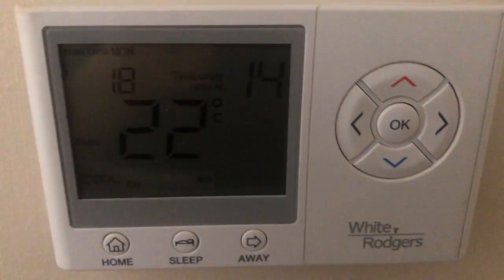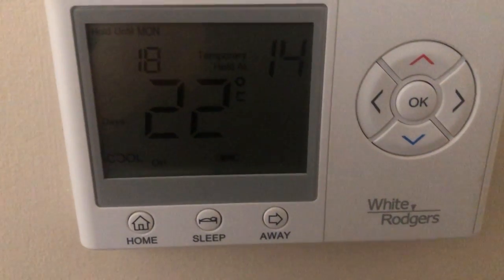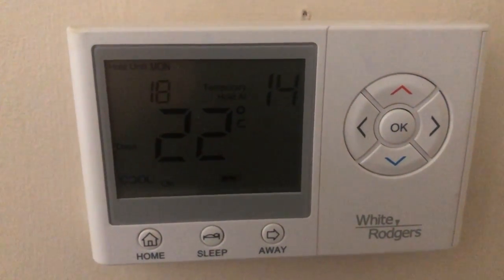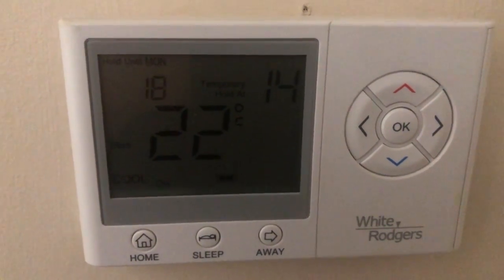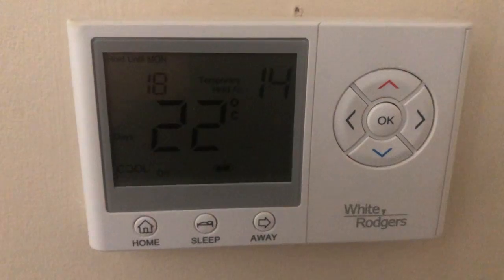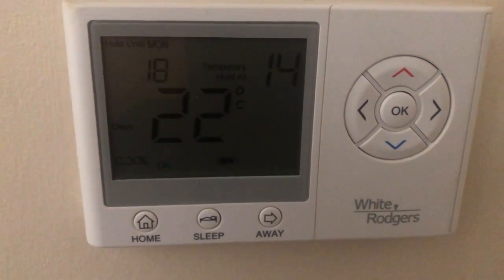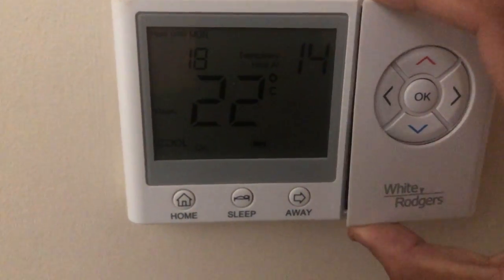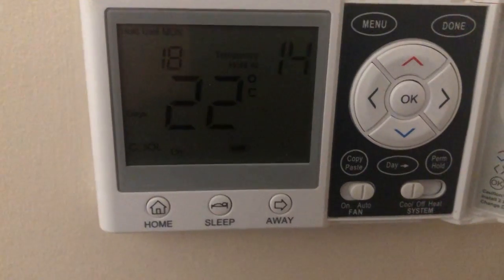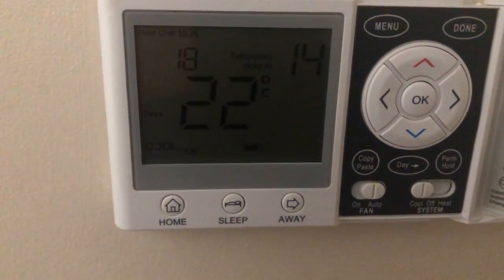Welcome to my video. Today I'm going to talk about something related to the White Rogers thermostat. A very common but sometimes pesky problem has been brought to my notice — somebody had locked the keypad and did not know how to reopen it. With this particular model of White Rogers, unlike other models, there is no keypad code because there are no numeric buttons.